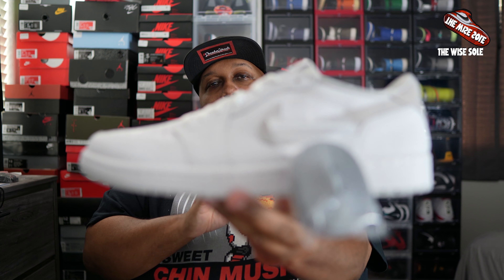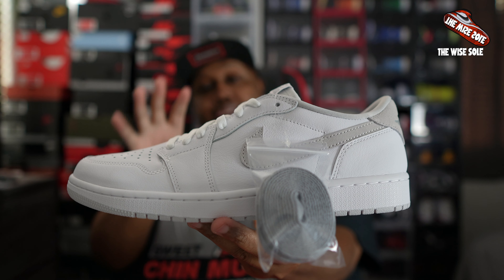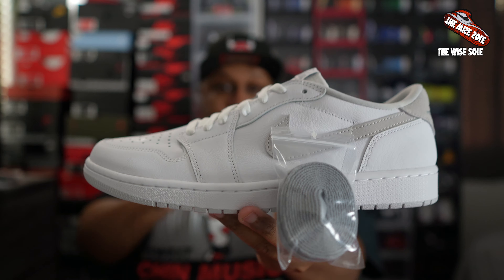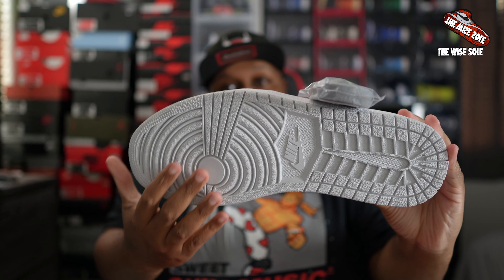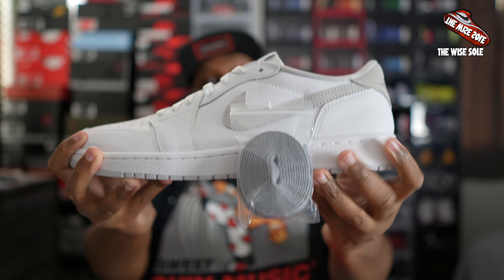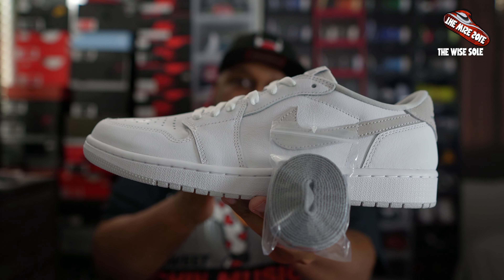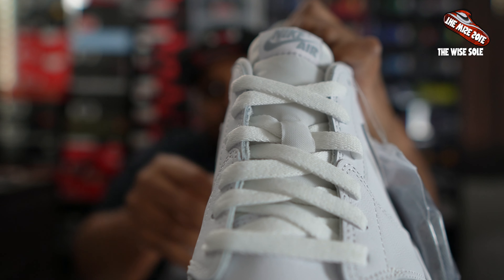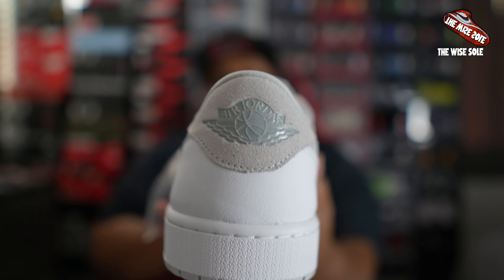Here you have it — the Air Jordan 1 Low OG Neutral Gray. As you can see right here, this is a very clean sneaker. This is definitely going to be in everybody's top three summer sneaker rotation if you were able to cop this sneaker. It's a gray outsole, white midsole, white upper. The leather on this shoe is extremely soft all the way around. It's a very decent, soft sneaker. You have your neutral gray Nike swoosh, a nylon tongue, and Nike Air branding here on the tongue.